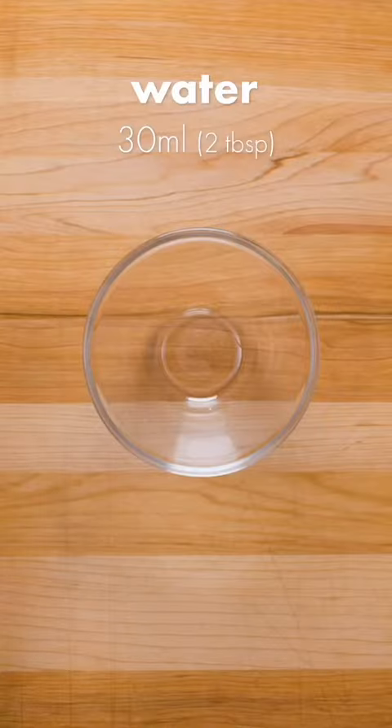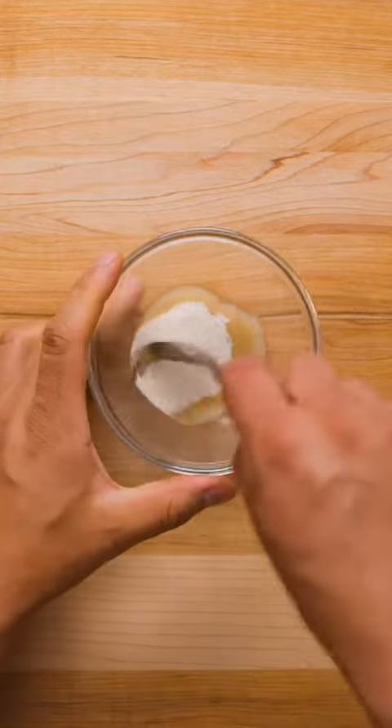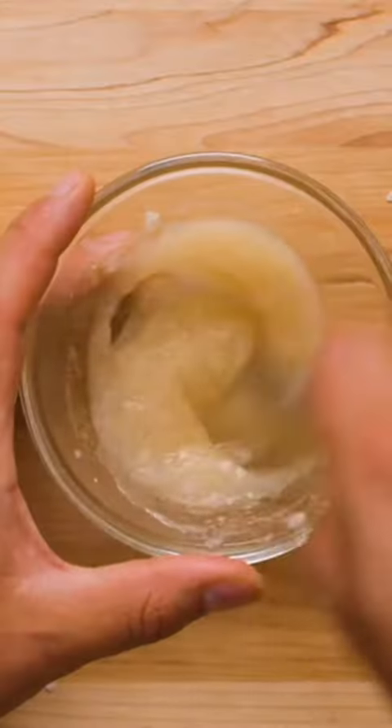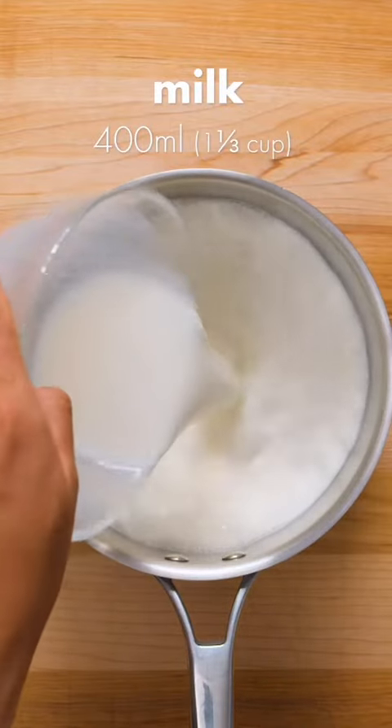Set the mixture aside and in a small bowl, combine 30ml of water with 10g of agar agar. Now you might be wondering what that is. Basically, it's a plant-based gelatin substitute derived from seaweed and you can find it in most health food stores or grocery stores in the baking or health food section.